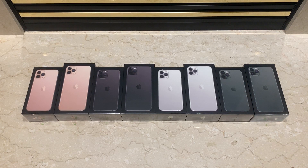Now let's go ahead and unbox them. Let's begin with gold, followed by space grey, then silver, and lastly the new color, midnight green.